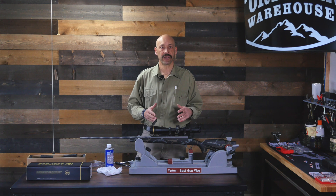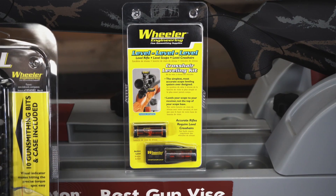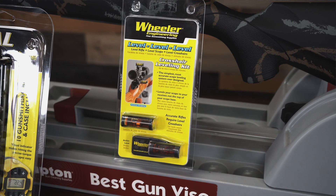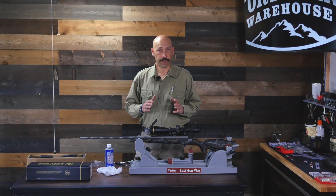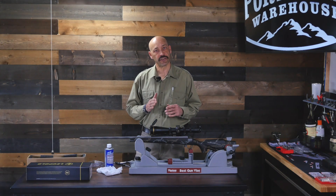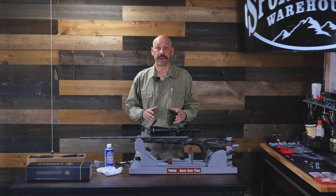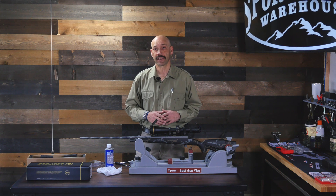One option is to use the Wheeler Scope Level kit to level the rifle and the scope. Properly aligning the crosshairs is very important — improperly rotated crosshairs can shift your point of aim and point of impact, and also make zeroing and adjusting your scope very frustrating and imprecise. By getting your gun level and then checking the level on your scope by leveling the top adjustment turret, you can make sure that your adjustments do what you want them to do.